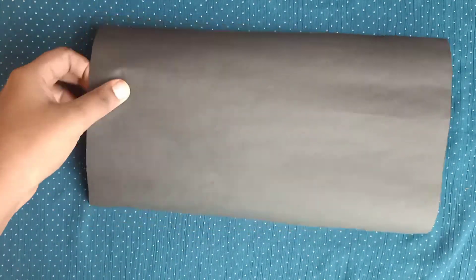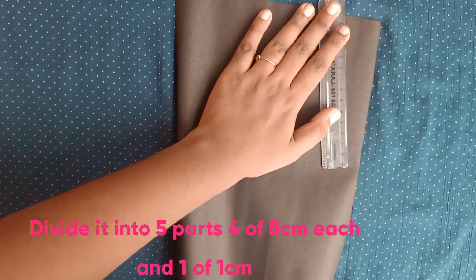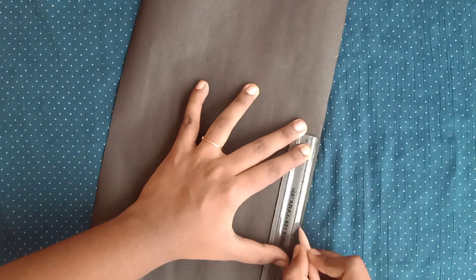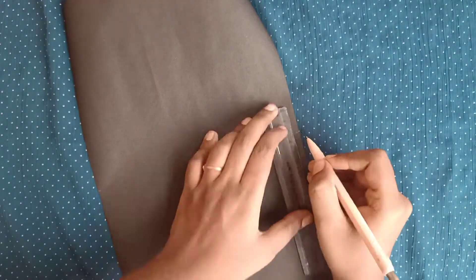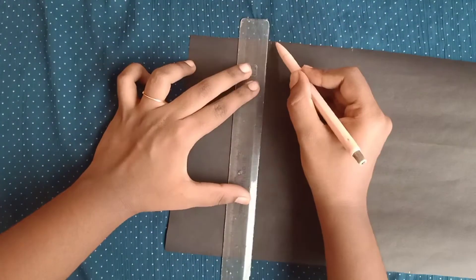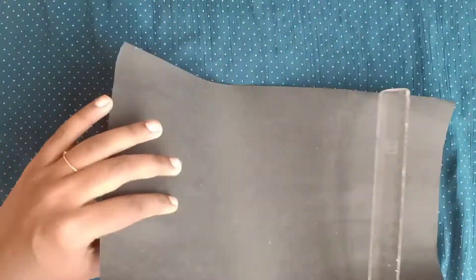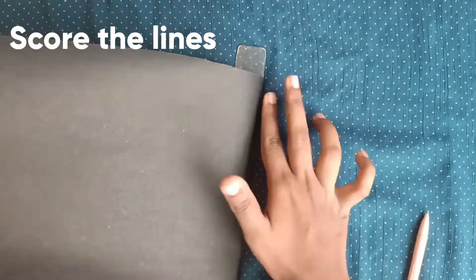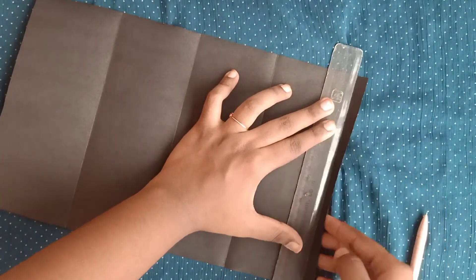Divide the chart paper into five parts — four parts of 8 centimeters and one part of 1 centimeter. Once you finish dividing the chart paper, you will have to score all the lines you have marked.